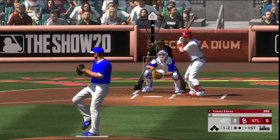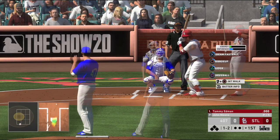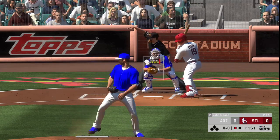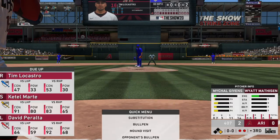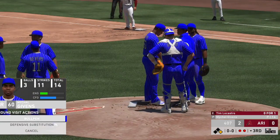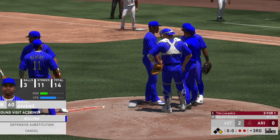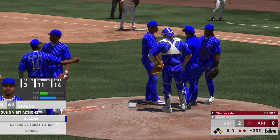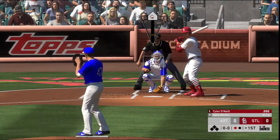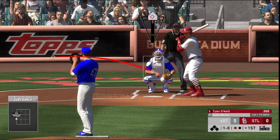Confidence also plays a factor as well. Understanding the importance of mound visits when your pitcher gives up consecutive hits and runs is key. Mound visits can help with regaining energy and regaining your pitcher's poise in critical situations. With the three-batter minimum rule in this year, it is vitally important to factor in who is in your bullpen and their strengths and weaknesses. No longer can you gamble by bringing in a reliever who is only good for one or two batters. Understanding your pitcher's fatigue rating as well as confidence is crucial to your success.